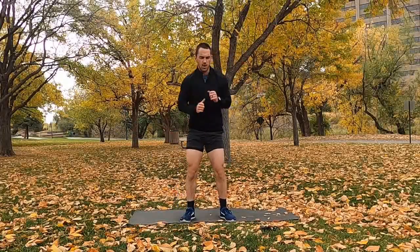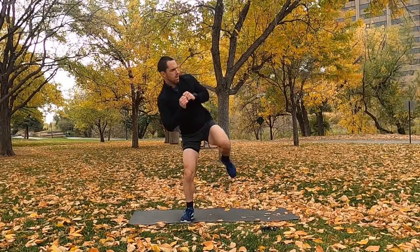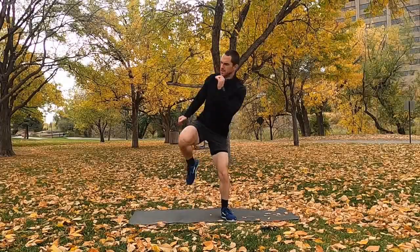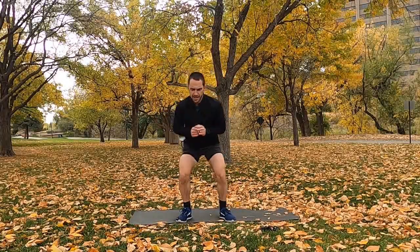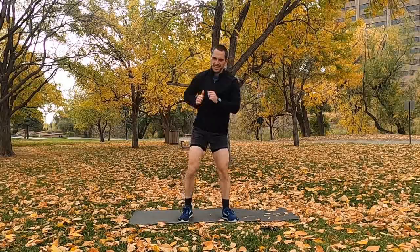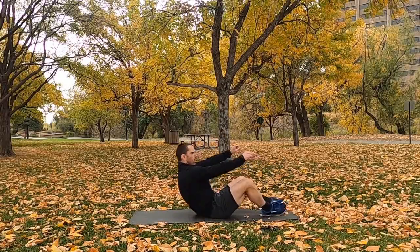Halfway there, you guys are doing great. Keep those legs working — I know they're burning. We've got the butterfly glute bridge coming up next. About another 15 seconds here, turn it up as we get close to the end. Hopefully you're not doing these on the edge of a cliff! Butterfly glute bridges — 2, 1, go. Lift into a sit-up, squeeze the glutes, squeeze the abs.